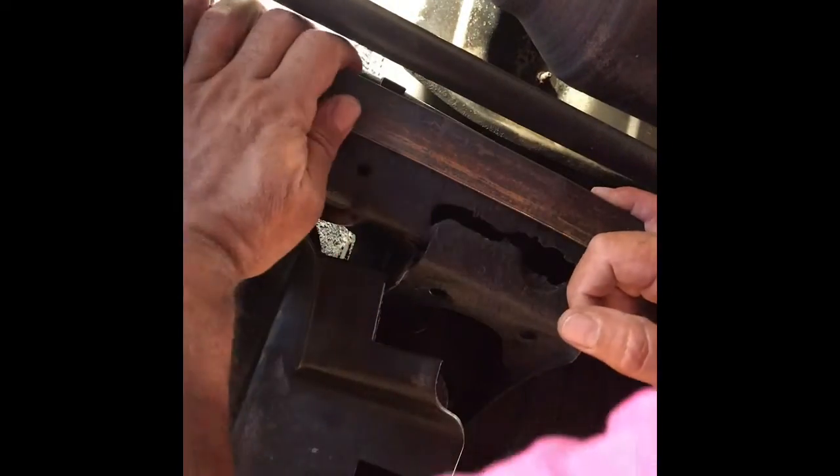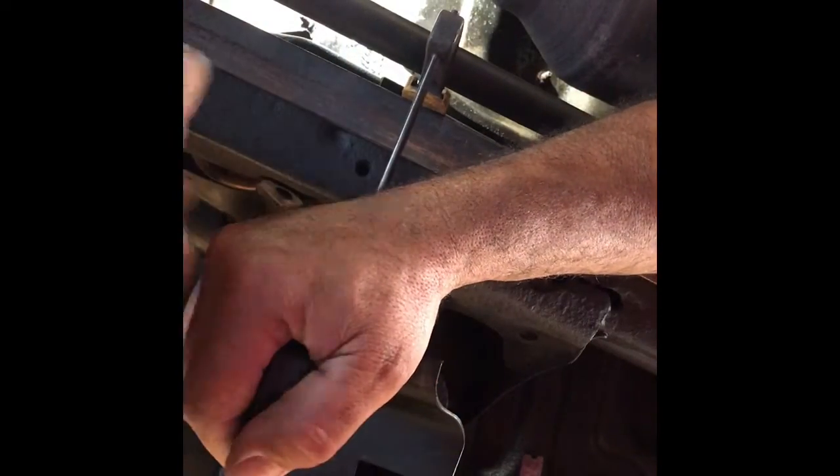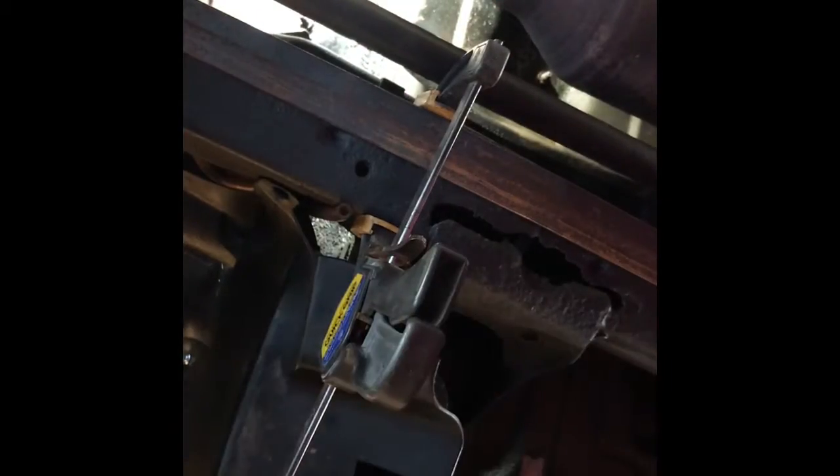Let me clamp it down. That's more or less where this thing needs to go — I've got a clamp there but haven't welded anything yet. As you can see, it kind of wraps around and ends right here where I'll be able to put a little weld on it.